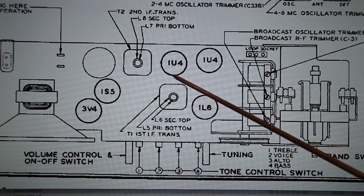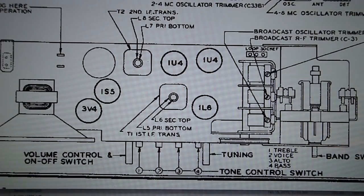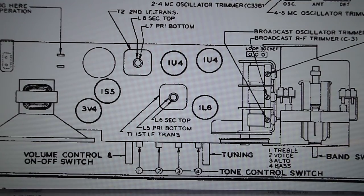The two 1U4s went in all the miniature tube Zenith transoceanics — basically the G500, H500, and all the 600 series radios.